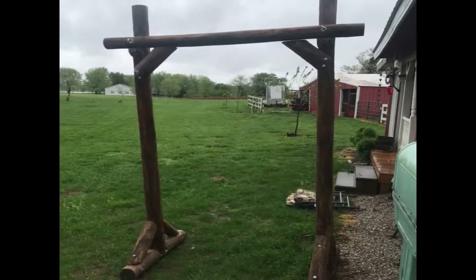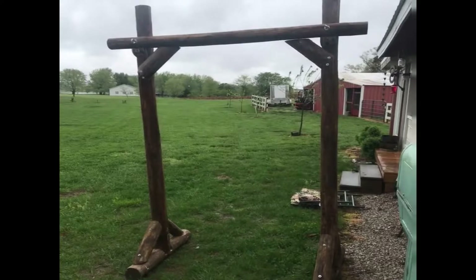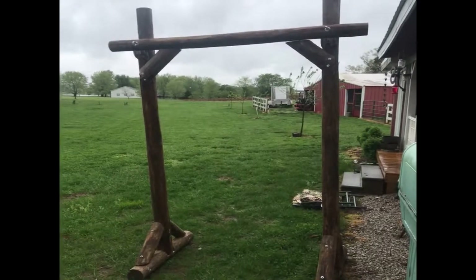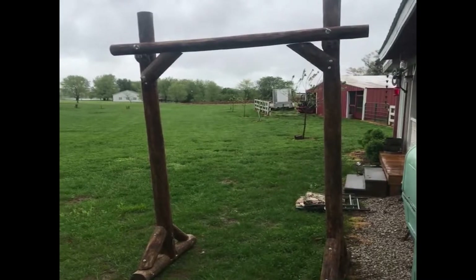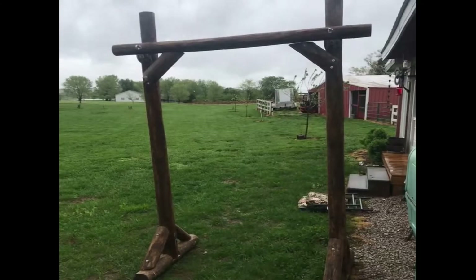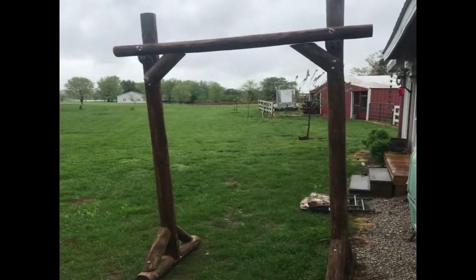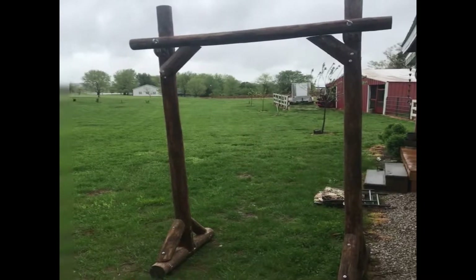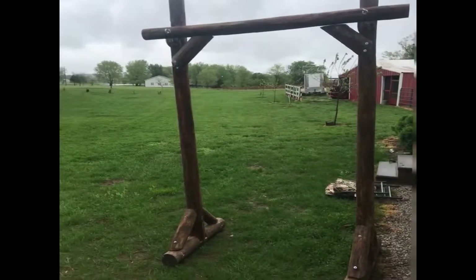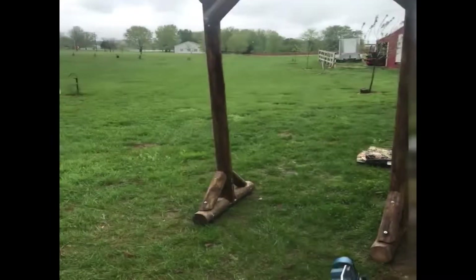Hi everyone, it's Kelly here again. I have my allergies kind of flaring up but I did want to show you this. It's getting into wedding season so I wanted to share this wedding arch that my husband made for a friend of our daughter's.